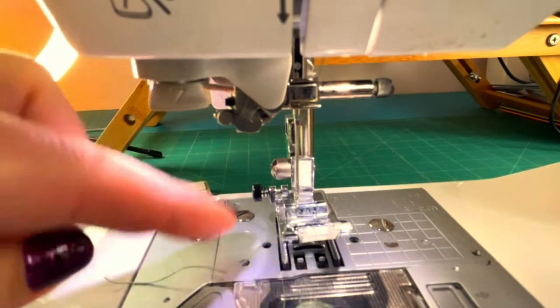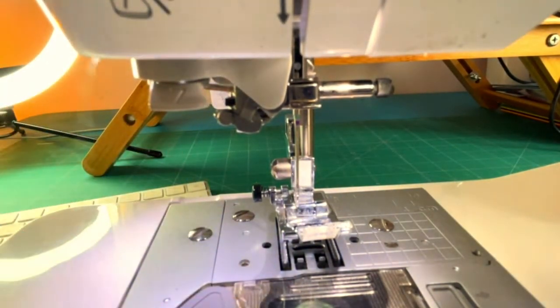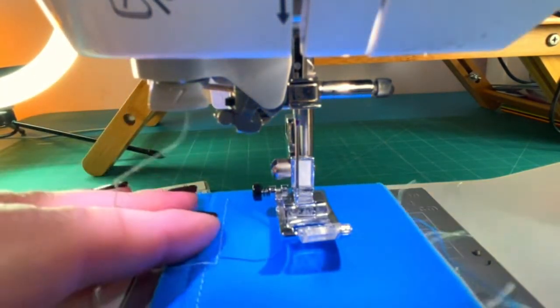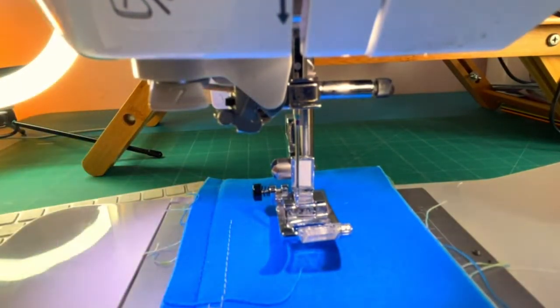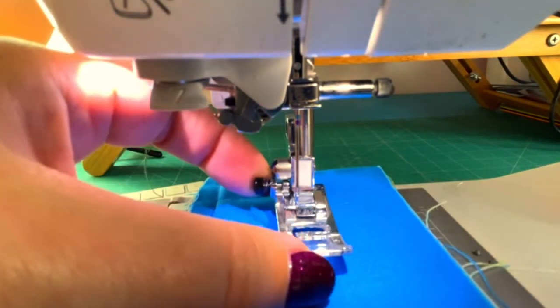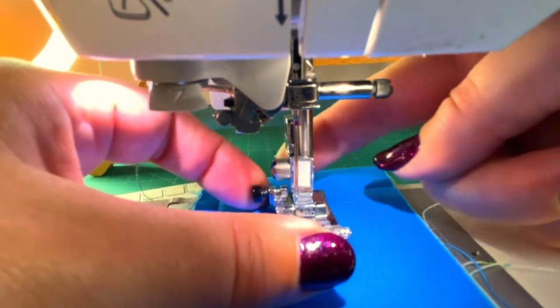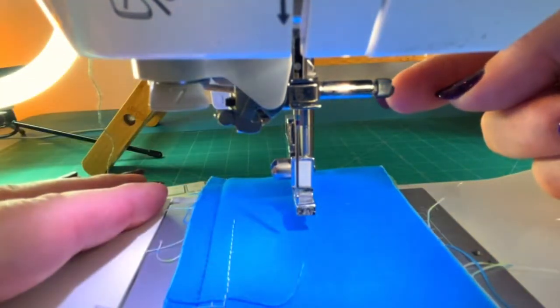If you drop a needle in there it can be a bit of a pain, particularly if your needle has broken and you've only got a little bit — you really want to be protecting that base plate. So let's put a piece of fabric underneath there first of all. Then it can be much easier if you take the presser foot off, so I'm going to do that and put it to one side.